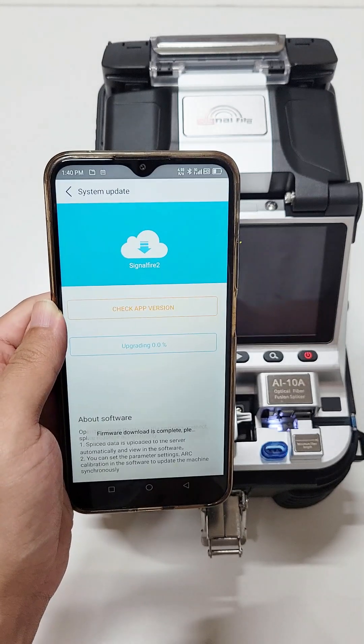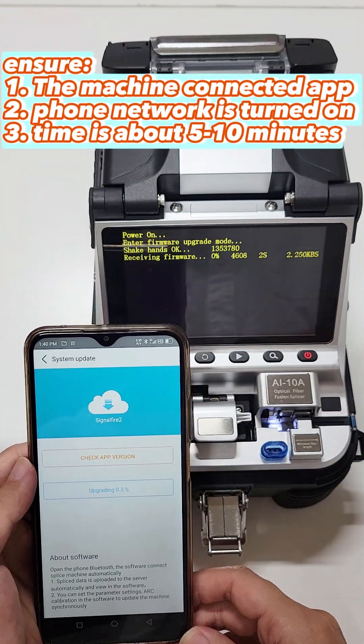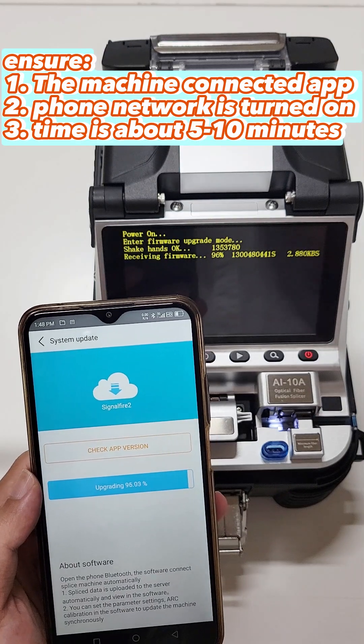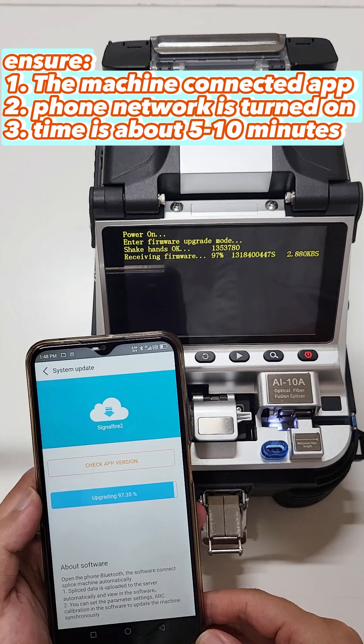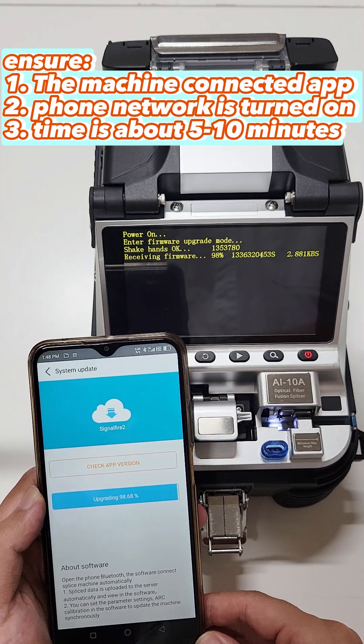The machine will then enter the program writing interface. At this time, please ensure: 1. The machine and mobile phone are connected normally. 2. The mobile phone network is turned on. 3. The upgrade time is about 5 to 10 minutes.